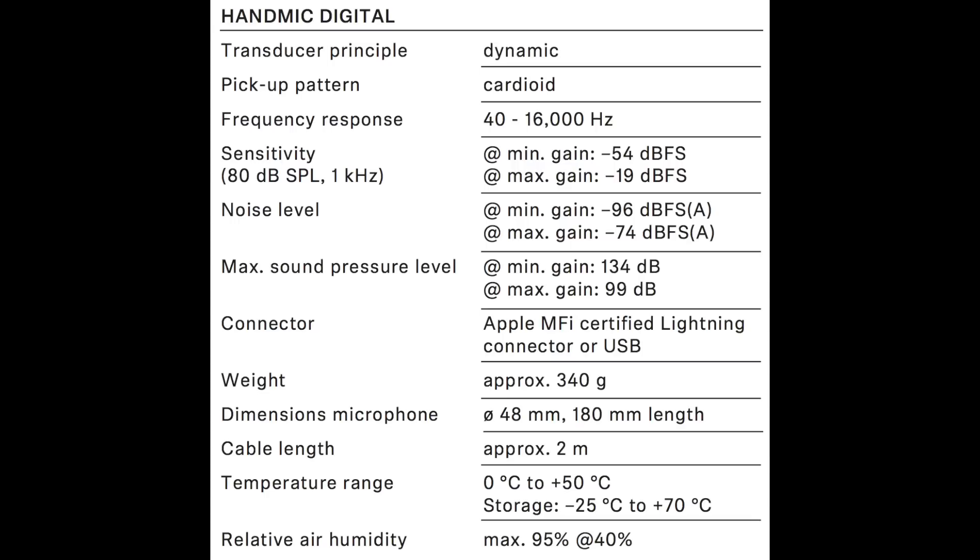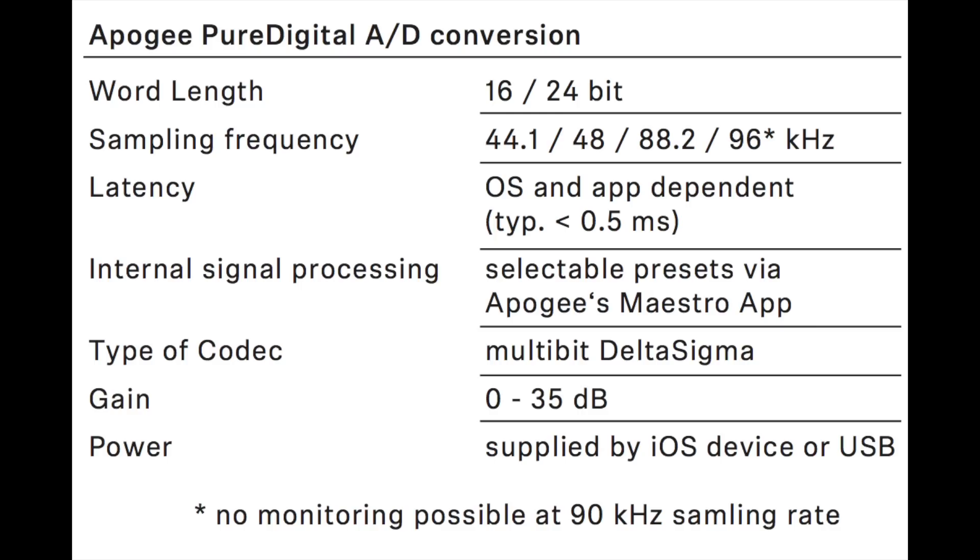Unfortunately, there is no 3.5-millimeter headphone jack anywhere on this thing. As far as the specs, it has a cardioid polar pattern, a frequency response of 40 Hz to 16 kHz, a sensitivity of -56 to -19 dBV, a noise level of -96 dBA to -74 dBA, a max SPL of 134 dB to 99 dB, a bit depth of 16 or 24-bit, and a sample rate of 44.1 up to 96 kHz.